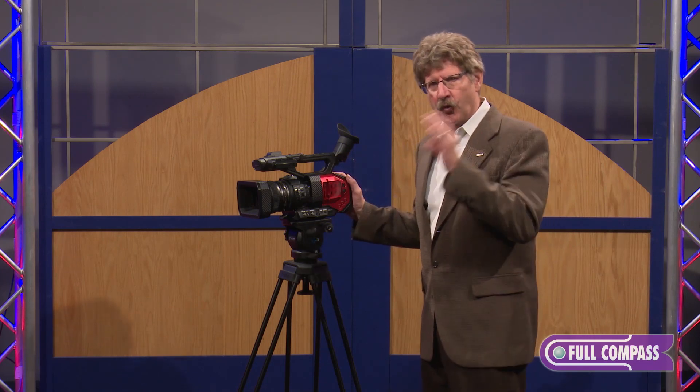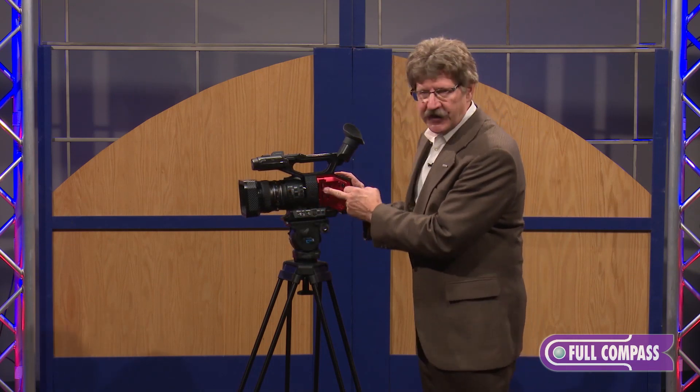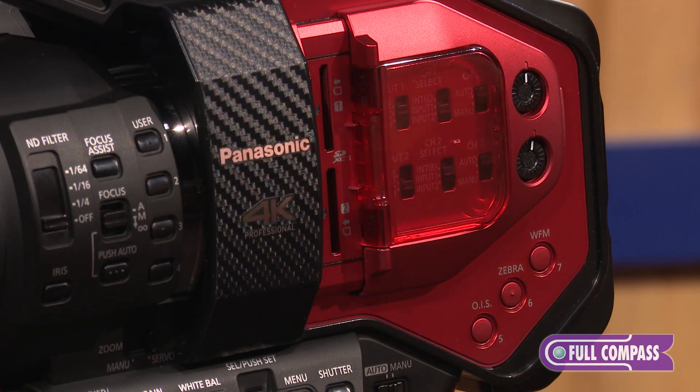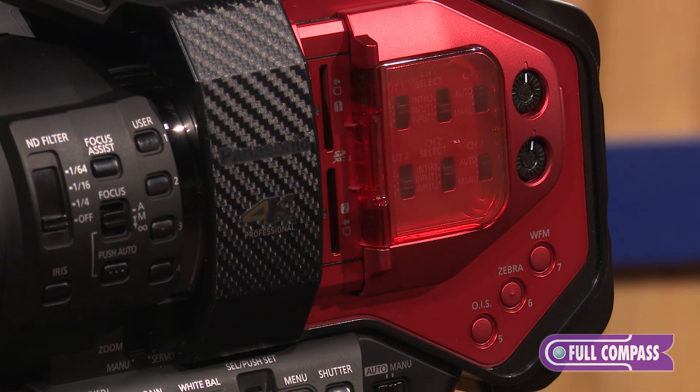Let's talk about the recordable media — how does it record, what does it put it on? There are two slots on the side of the camera, and we record onto SD cards — the higher-end SD cards, UHS-3 SDXC-type cards. That allows you to shoot up to 200 megabits, and those cards also allow you to shoot true 4K internally in the camera. The two slots can record in a copy mode where both cards record the same content simultaneously, so you can give one to your editor and keep another as a backup or give it to somebody else for a different cut.